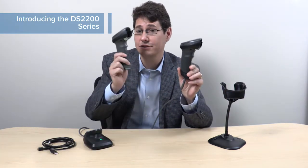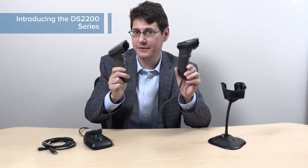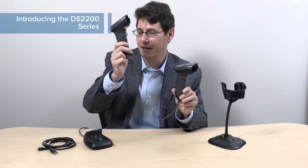Introducing the DS2200 series family. They come in two great flavors: the DS2200 corded and the DS2278 cordless. The key difference is this one has a cable and this one has a battery.